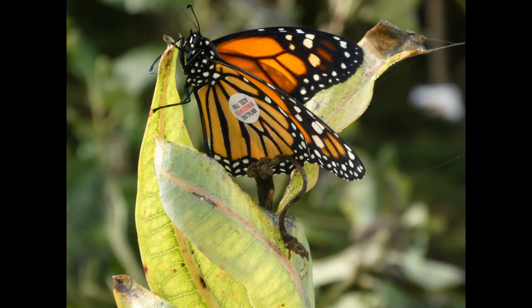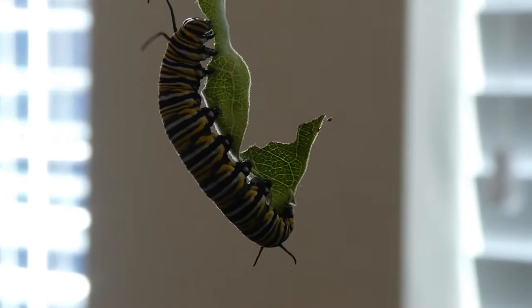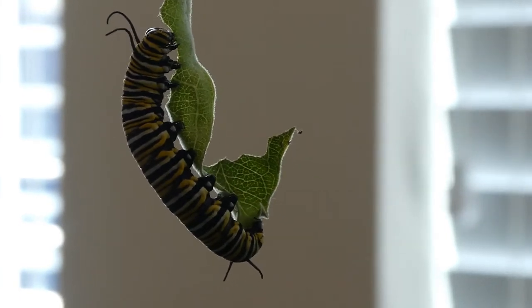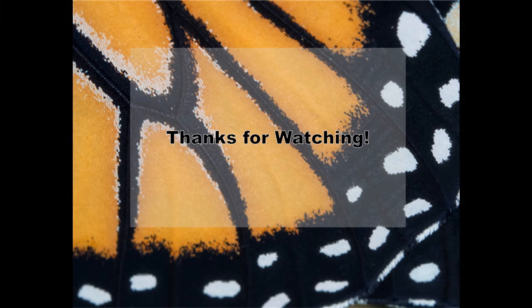Raising monarchs is a whirlwind, but we are so fortunate to watch them grow and then send them on their migration to Mexico. We hope you enjoyed this video and we ask that you participate in helping the monarch population — whether it's raising them, tagging, growing milkweed, or just learning more about the species. The monarchs will be around for many generations to come, thanks to your love of butterflies.